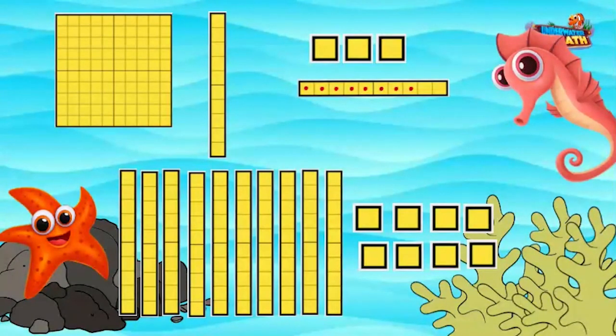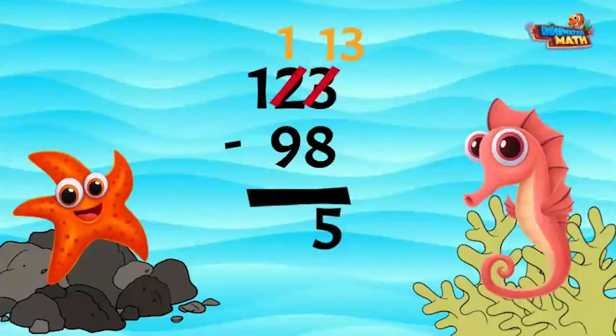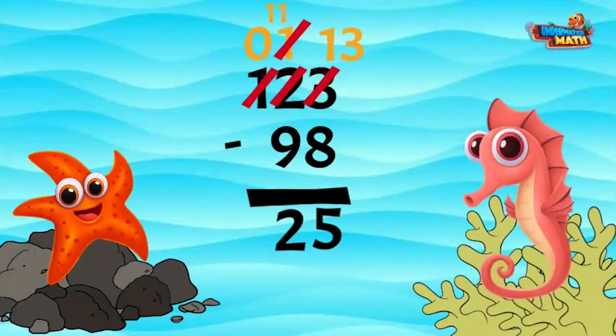There is more on the floor, so I go next door and get 10 more. This turns to zero and this turns to 11. Now I subtract 9 from 11, which is 2. Our final answer is 25.